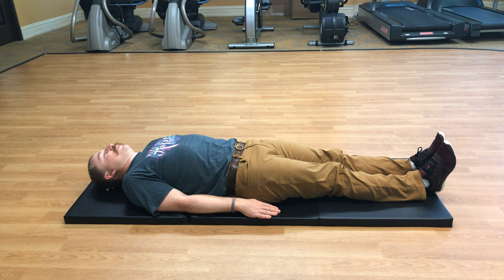Thank you for joining the class for today. I hope you all enjoyed it — till next time!